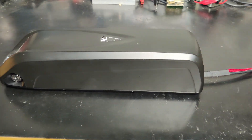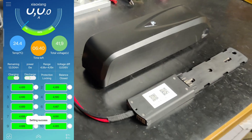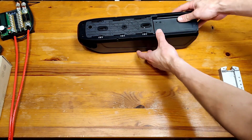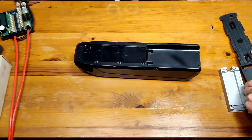Hello everyone, my name is Afonso and in this video I'm going to show you how I built this 36 volt 12 amp hour battery. I bought this kit off AliExpress and it cost me 60 euros, coming with pretty much anything you need to assemble this pack.